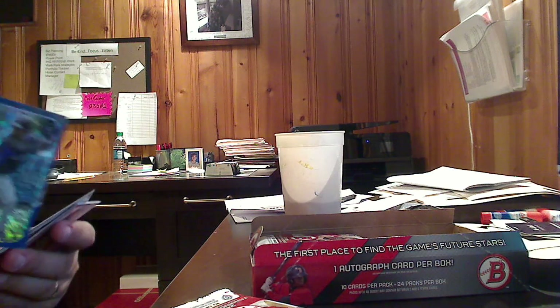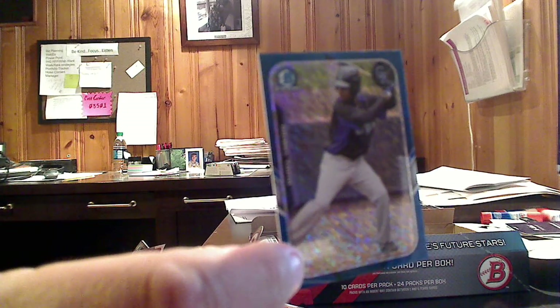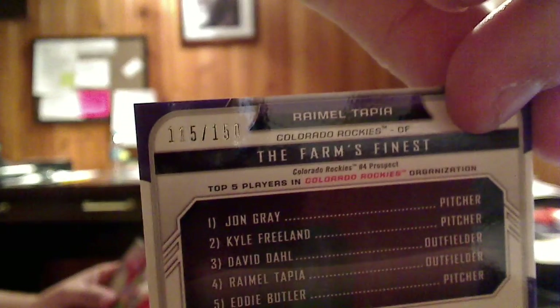Very nice looking card. And here's one of our first inserts — a Rimmel Tapia, Colorado Rockies. It's an iced mini, numbered out of 150. You see the icing going on in there. Very nice looking card — a nice numbered card. We like those.